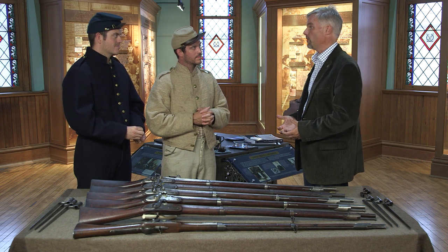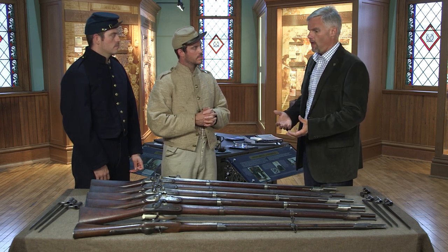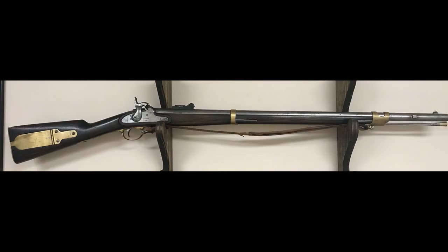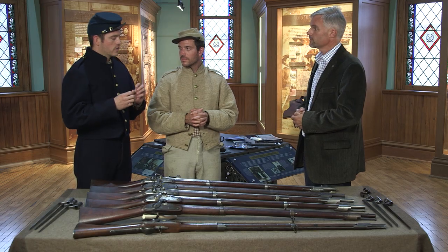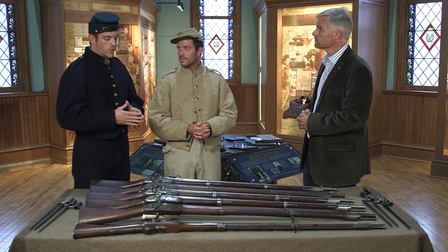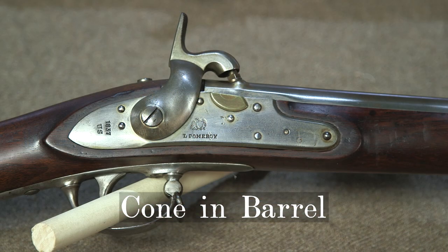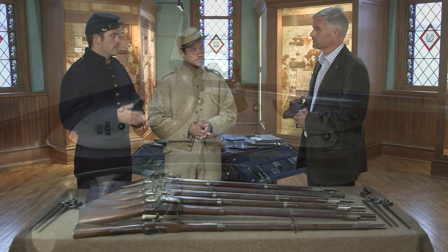With nearly a million of these sitting around and the shift to the percussion system to fire the weapon — because it's more reliable than a flint system — the government decided not to throw out a million muskets. With the 1841 rifle known as the Mississippi rifle and the Model 1842 musket, those were the first percussion-cap U.S. long arms. The United States held a competition between a Belgian-style alteration and a French-style alteration. The Belgian-style called for a cone directly screwed into the breech block, and because it was such a simple and cost-effective design, that design won out.